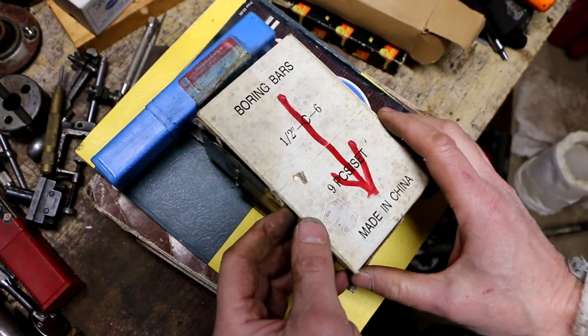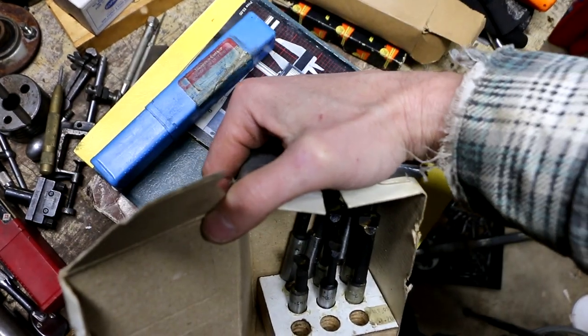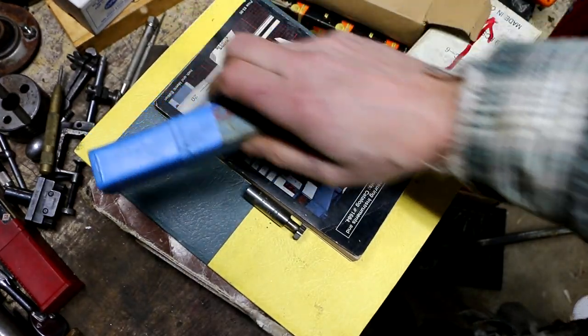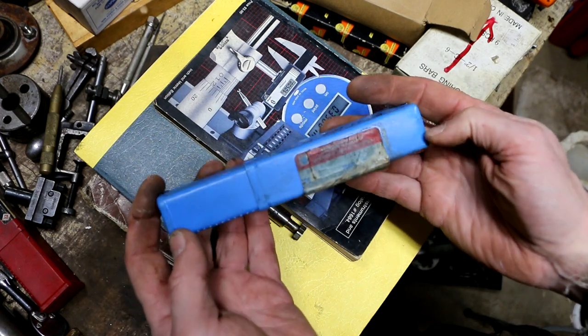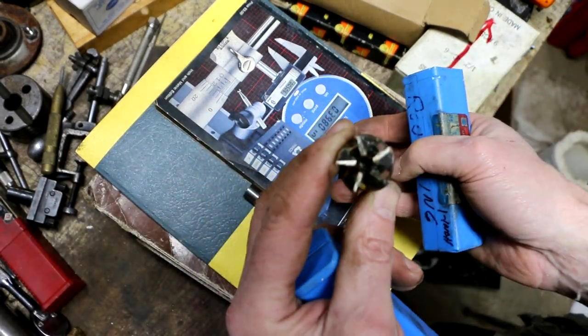A made-in-China boring bar set. They look like they're in decent shape though. They were 80-20 cents. It looks like I did get something else — this is labeled roughing, fine flute, single-inch, one-inch shank. That's a big roughing end mill.